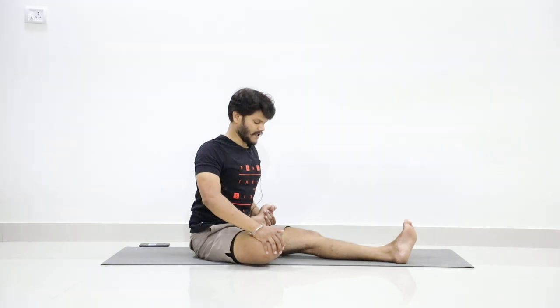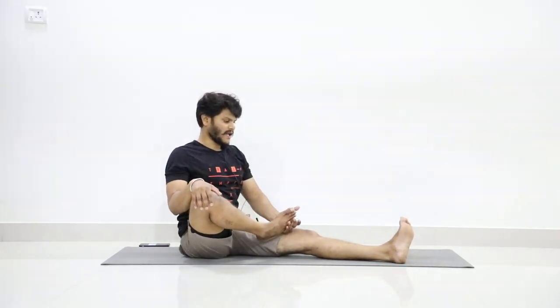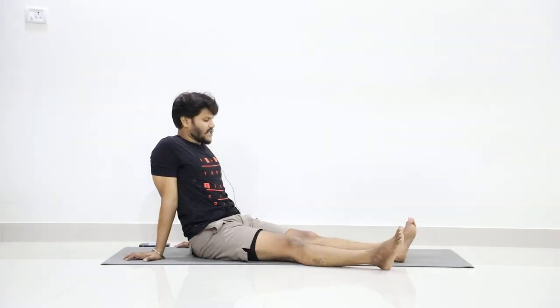Hold for five counts: one, two, three, four, five. Now slowly stretch your right leg forward. Now just shake your legs.